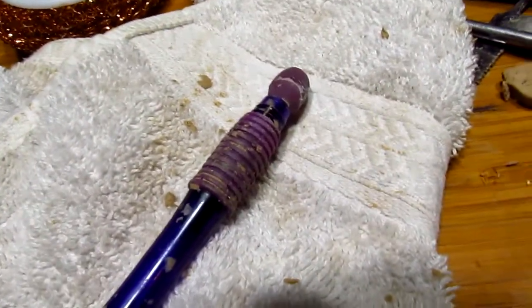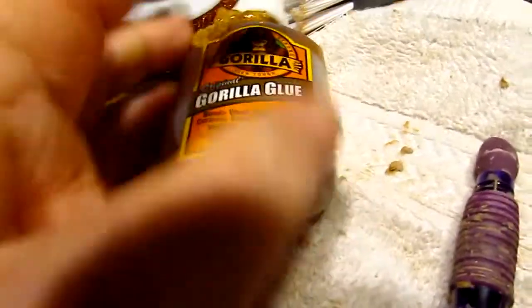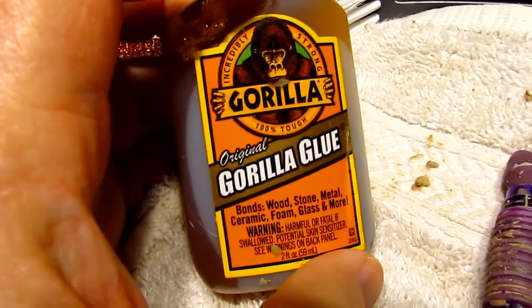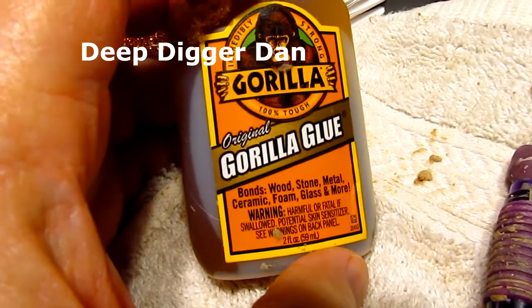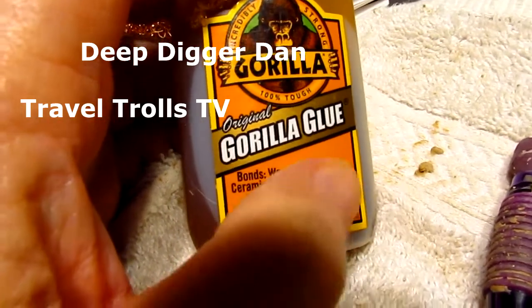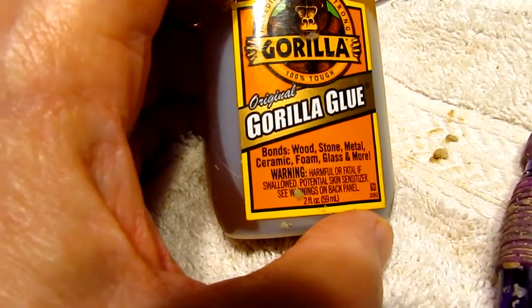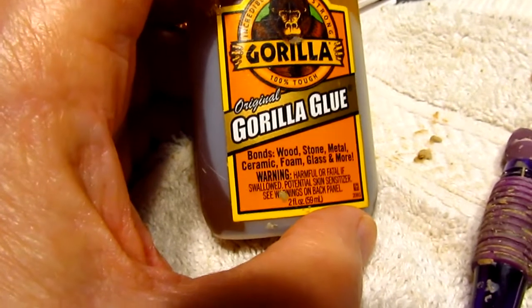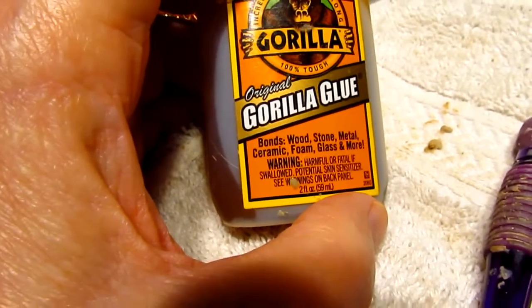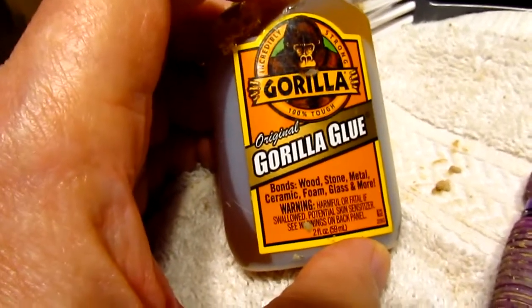What I did to repair it was I took some Gorilla Glue — not super glue but Gorilla Glue — and I got the idea from a person I follow on YouTube, Deep Digger Dan or Travel Trolls. He's a metal detectorist and he and his girlfriend travel all over England in their mobile home, and he uses Gorilla Glue on everything that breaks in the trailer. He's a fanatic for Gorilla Glue.